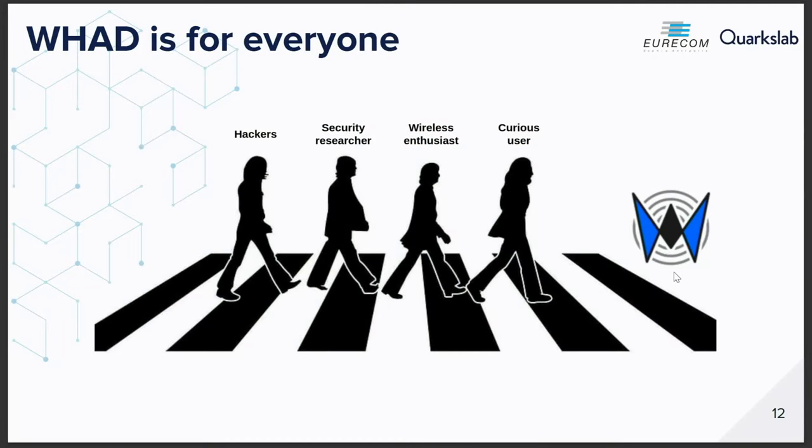WHD has been designed not only for hackers — even if we are at a hacker conference — but also for everyone. If you are a security researcher, you can use it. If you are just a wireless enthusiast who wants to control IoT devices, or a curious user who wants to understand how your favorite wireless toy works, WHD is for you.